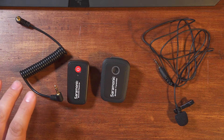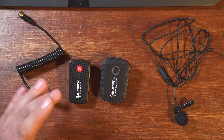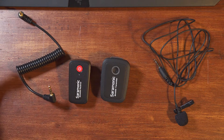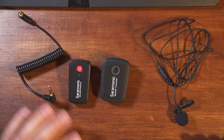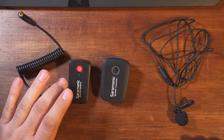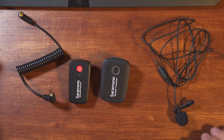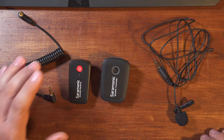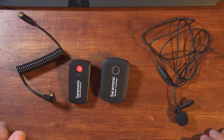I decided to go a step further and try a simple mod to make the battery easy to swap — not just when one fails outright, but also in cases where having a spare on hand could be a real lifesaver. Standard disclaimers apply: this will very likely void your warranty and there's always risk of damage when modifying any electronic device. So do this at your own discretion and don't attempt it if you aren't comfortable and confident that you can do it safely.